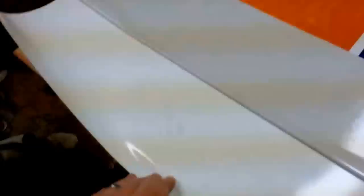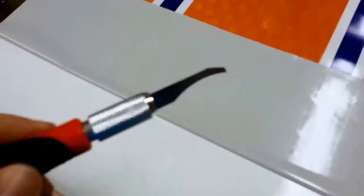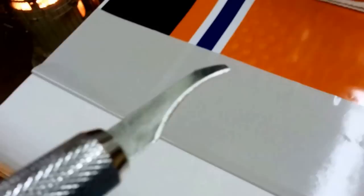Once it's lined up, you're going to peel back the wrap on one side. Then we're going to cut away the backing with the X-Acto knife — I like to use this one. It works pretty good plus it looks cool.